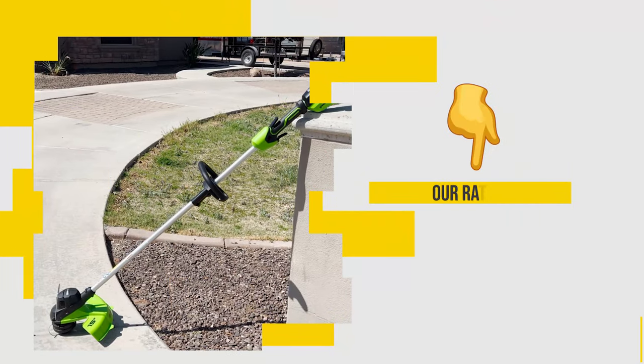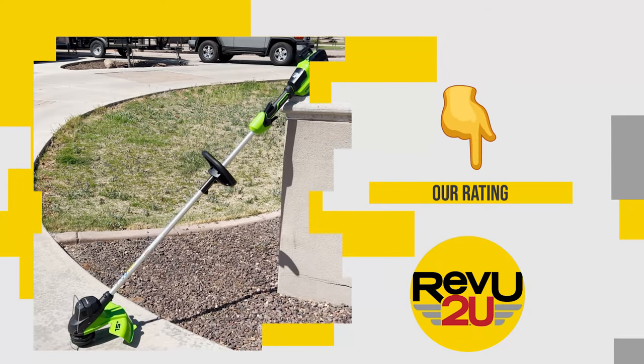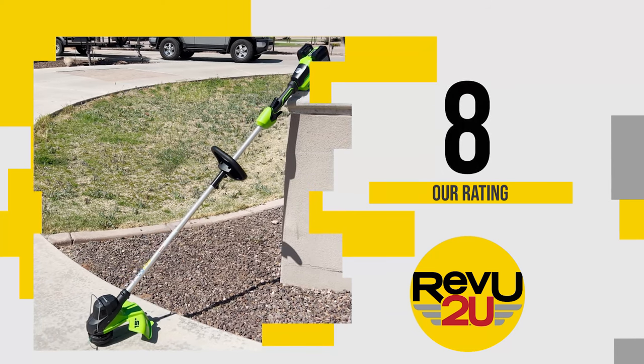So on a scale of 1 to 10, what did we score the Greenworks 48-volt 15-inch string trimmer? We're giving it an 8 out of 10.